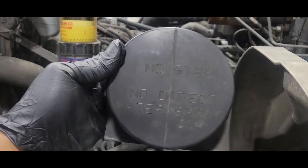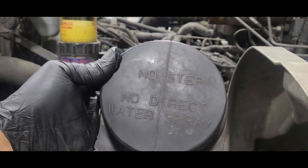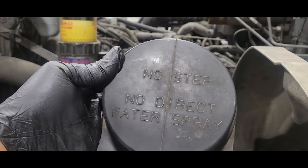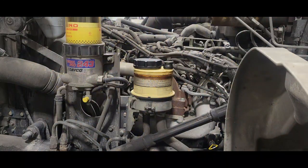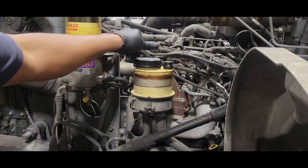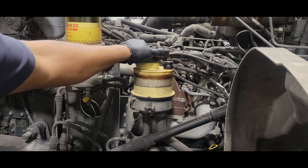You'll notice it says 'No Step' and 'No Direct Water Spray' on the cover. Now that we have the cover off, we're going to take off our filler cap.